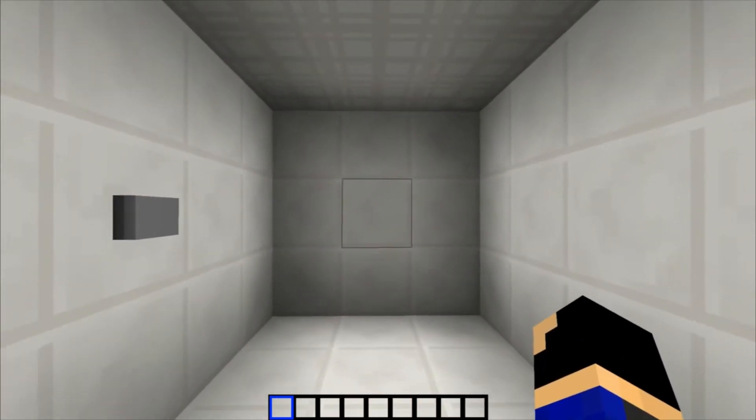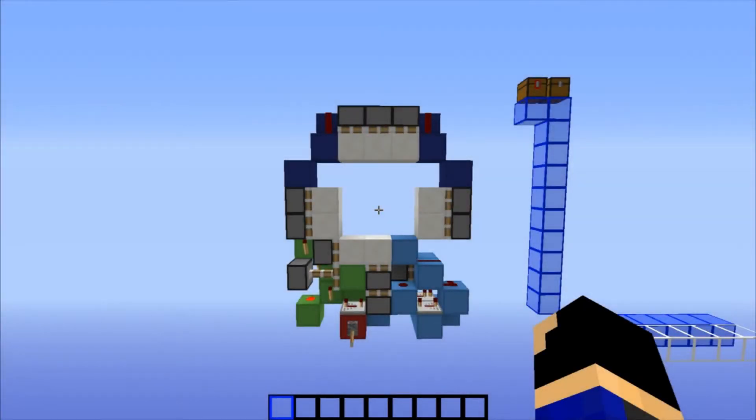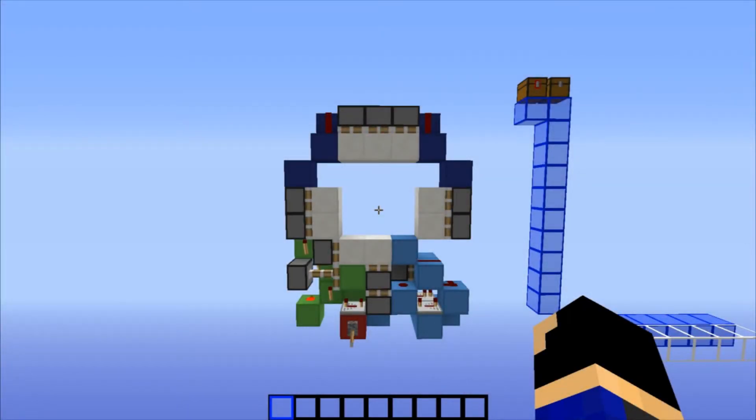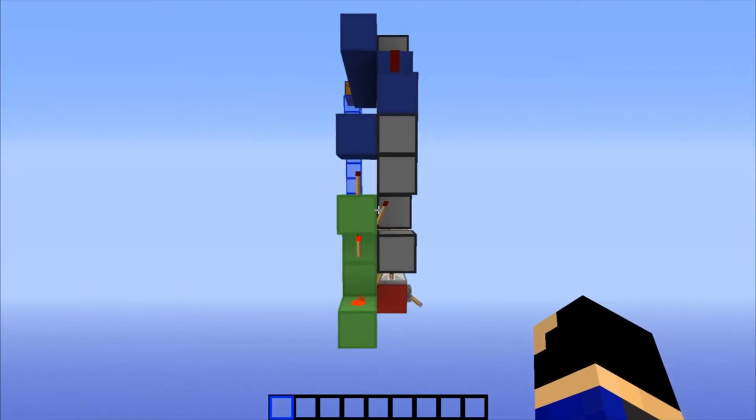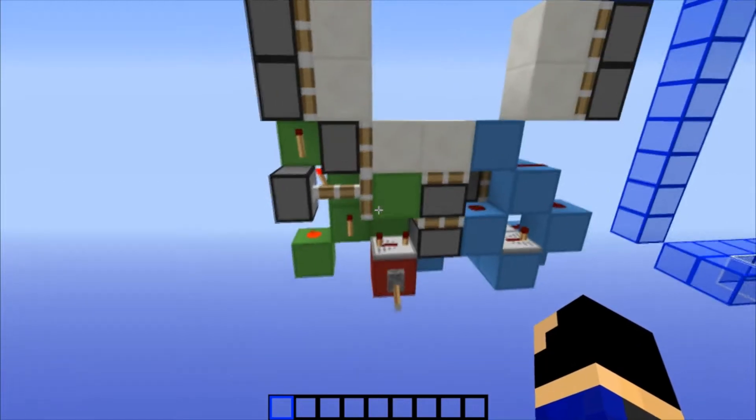I'm going to strip this thing back to its bare minimum so you guys can see the wiring. Alright guys, I am back, and I have stripped this door back to its bare minimum so you can see all the wiring — and as you can see, it's only 2 wide. That's pretty amazing.